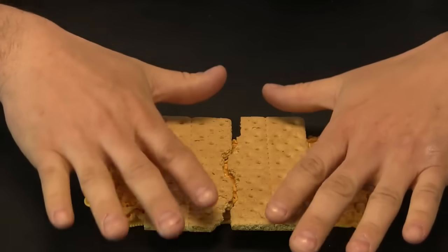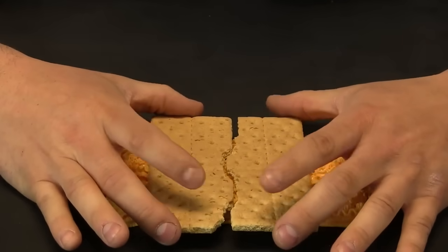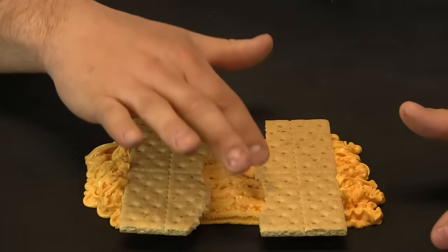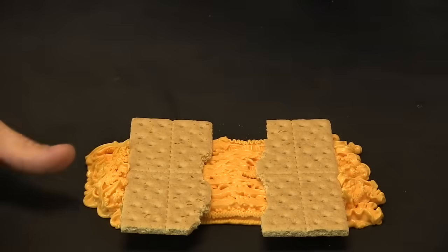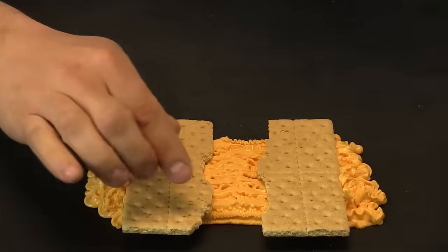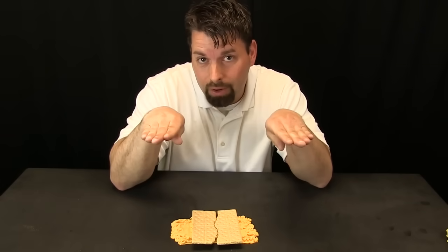Remember that continents and oceans are sitting on top of this crust and those plates are moving. One way those plates can move is they can actually move apart. When they move apart, that mantle actually forms new crust. This is happening under the ocean — new crust is added as those plates move apart. As the plates move apart, the mantle cools down and it forms new crust.